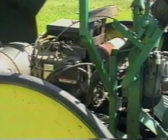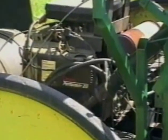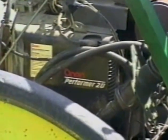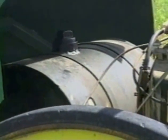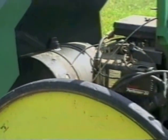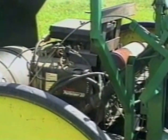We put in a 20-horsepower Onan gas motor — the same motor that one company uses in their garden tractor. The hydraulic supply tank is up where the radiator usually is. Of course, it's an air-cooled motor.